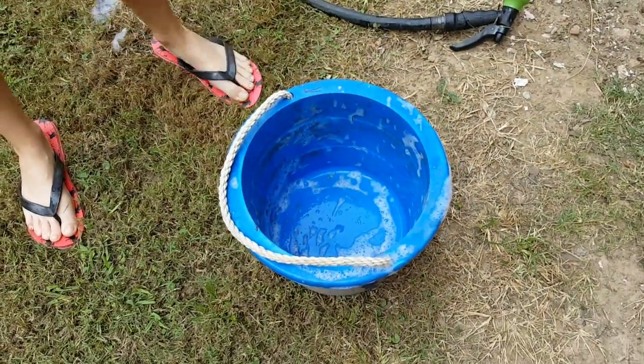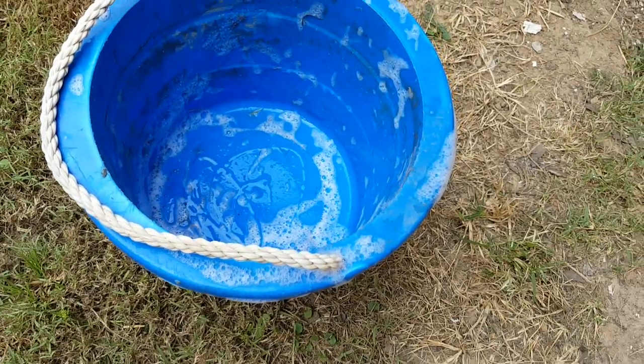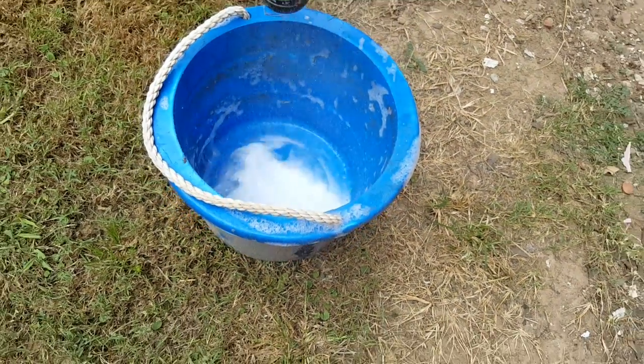This is how you find out if you have armyworms in your yard. Get a little bit of Dawn dishwashing liquid and get a bucket, just put a little bit in there and fill it up with water.